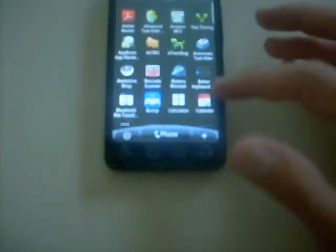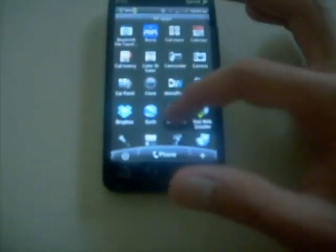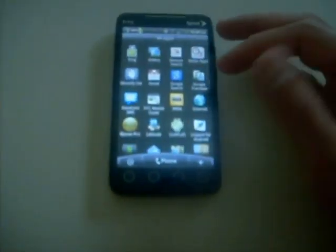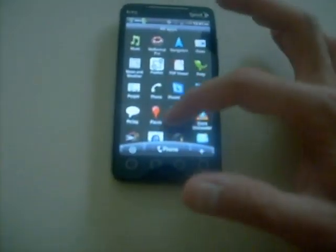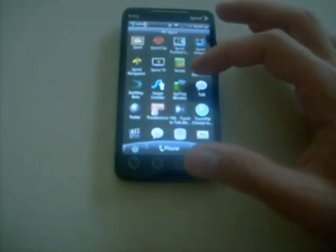Another new feature is an app called App Sharing right here — you can share your apps. These are all stock HTC Evo apps. It also has a few other things I can't remember exactly.